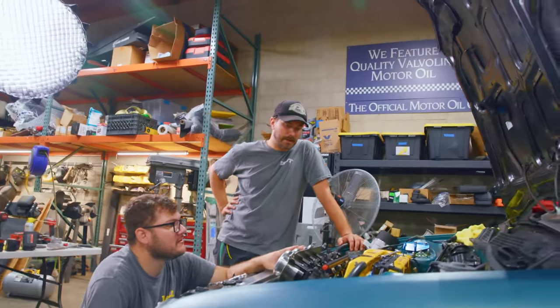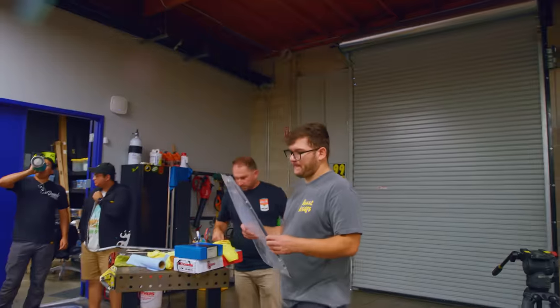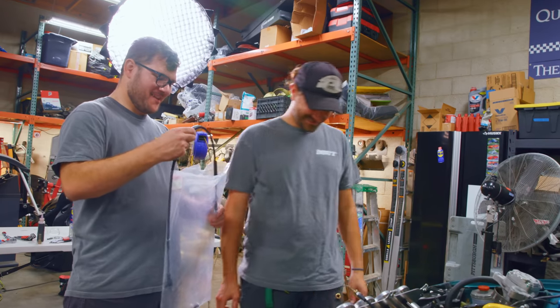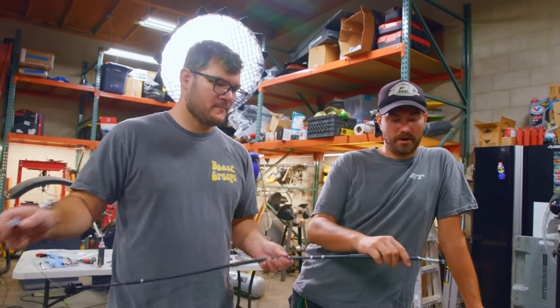We need to hook up the throttles too. We're replacing our throttle cable with one from a '96 to 2000 Civic DX — it's just a little bit longer and should work with our setup.